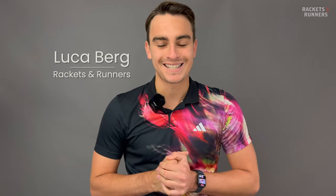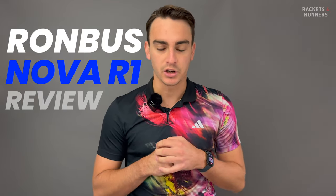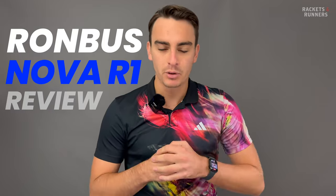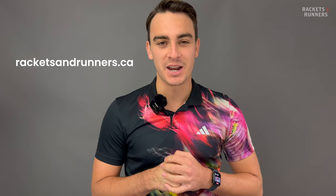Hey everybody, it's Luca from Rackets and Runners. There's no denying that since the dawn of thermoforming, a lot of paddles have come out with very similar playability. That's not necessarily a bad thing, because all these thermoform paddles are very good, and they're not just copy-paste of each other, but after having played with all of them pretty extensively over the past six months, I was kind of wondering what the next development would be. Remember that any of the paddles we talk about here you can check out on our website, racketsandrunners.ca, and please remember to like the video, subscribe to the channel, and let me know down in the comments section what you want me to cover next.